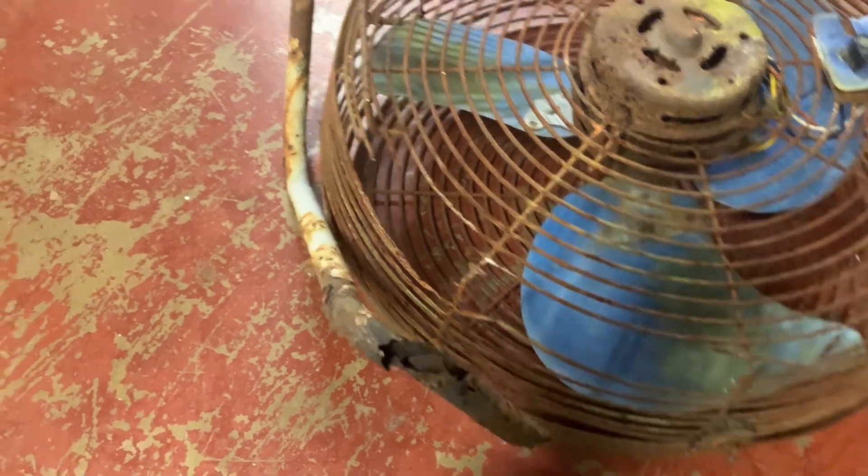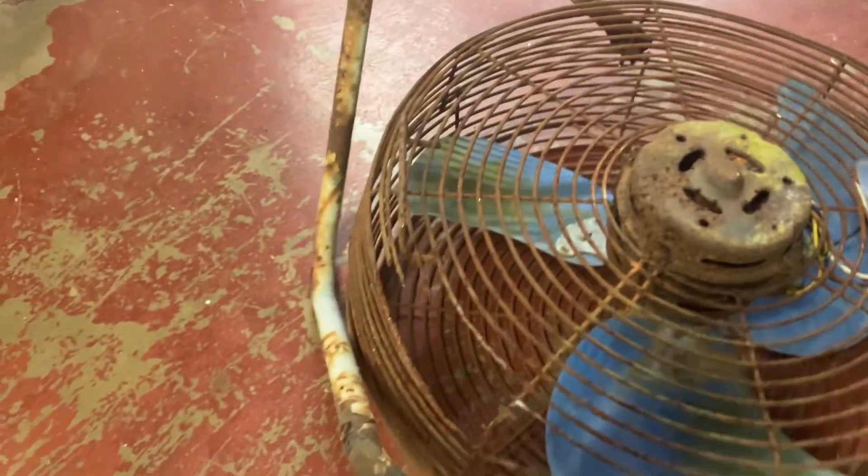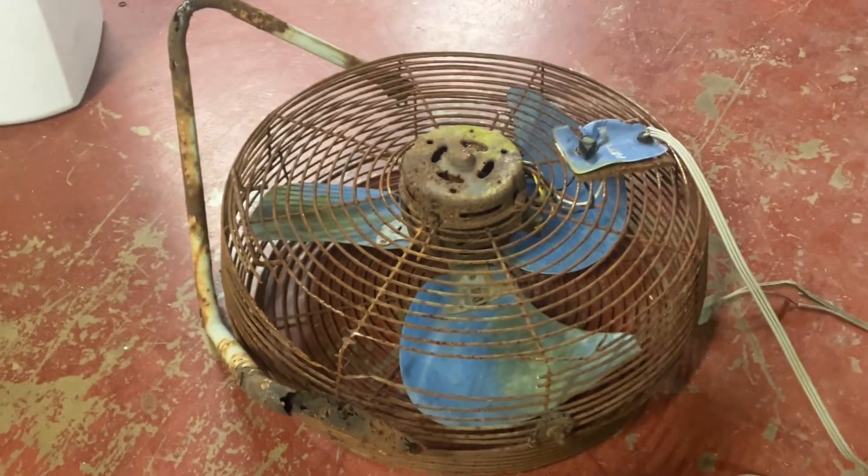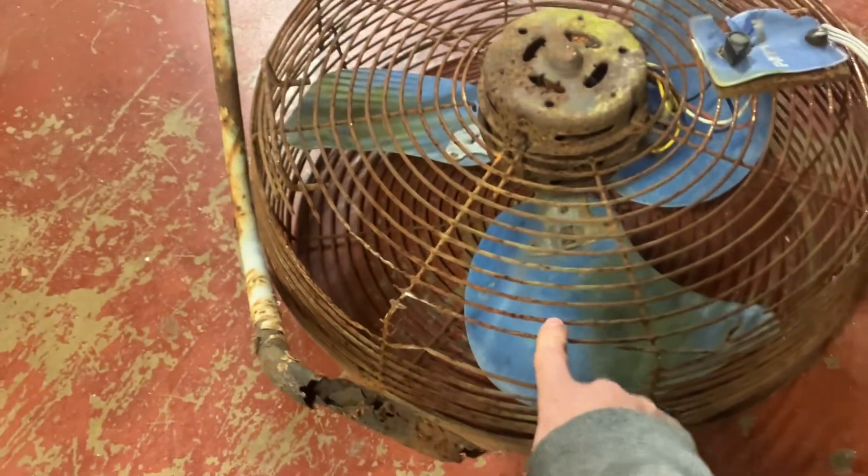It's just a quick video of this pristine example of a Patton. Thanks for watching — hope you found this entertaining, or possibly saddening, because yeah, it's in rough shape.